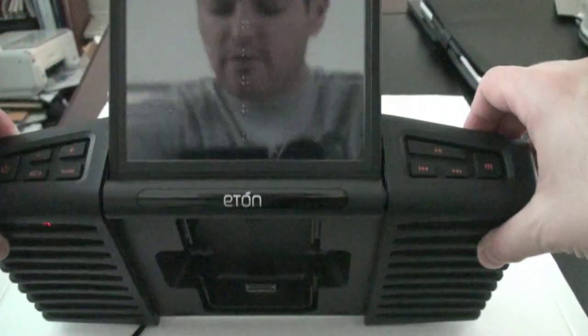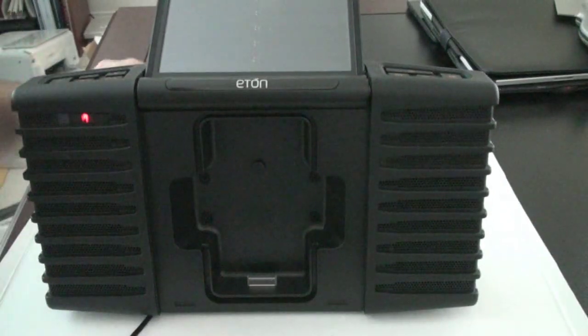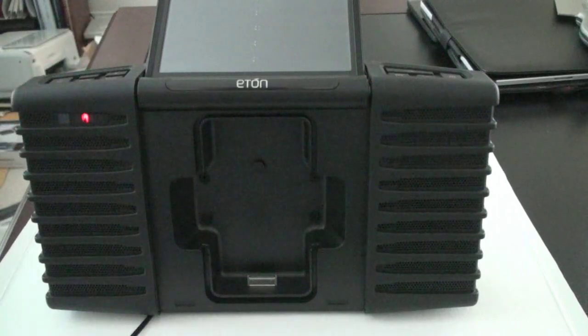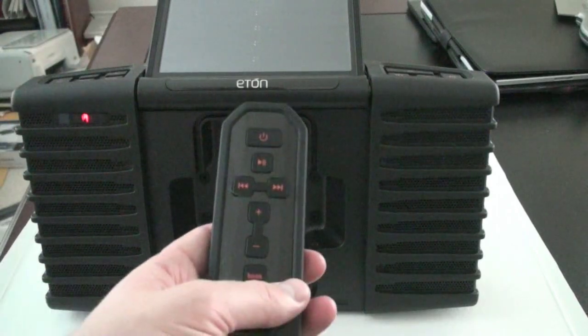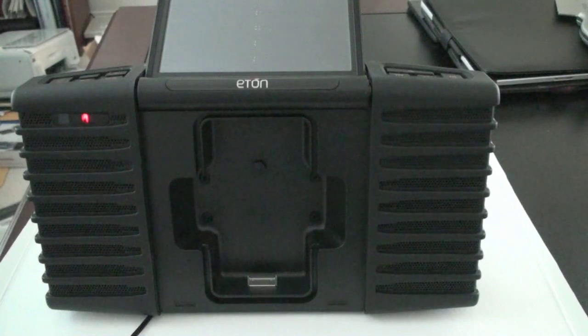From a control standpoint, you've got your typical array of buttons, which you'll use primarily. However, you don't have to rely on using the device itself — it comes with a remote, which actually works pretty well. I've been using this for the past few weeks. Whilst I had some friends over for a pool party at my community's pool, it was nice to put it poolside, flip up the solar panel, listen to our music, and not have to worry about falling in the water, electrocuting ourselves, or having to find a power outlet. It really made for a nice music listening experience.